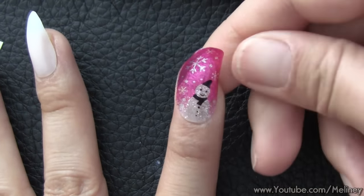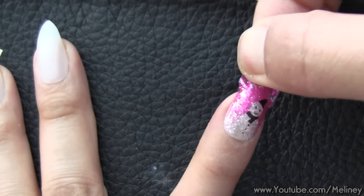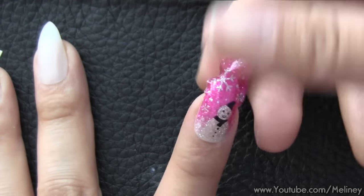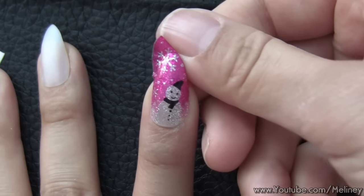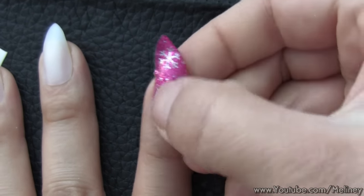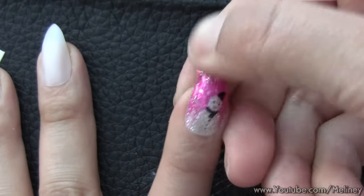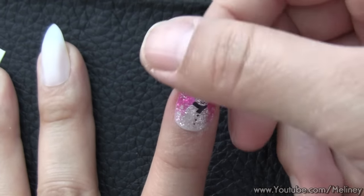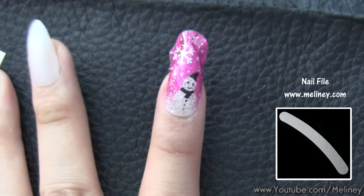You can slightly pull onto it to stretch it out and smooth out any ridges. Work from the bottom of the nail upwards. When you get to the top, fold the excess wrap around the nail edge and file around the nail to cut them off.